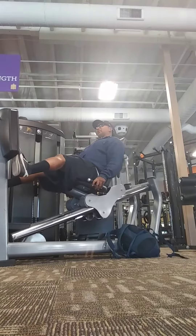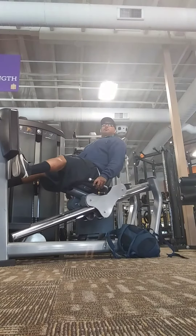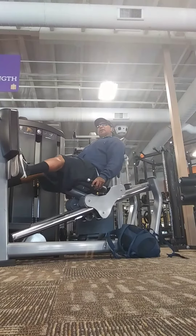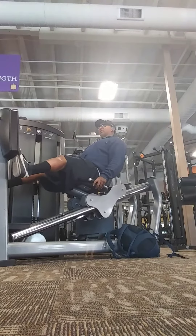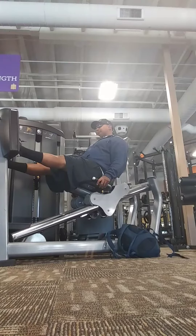I noticed that when we spread the feet apart for calves, it works the inside muscle. Not just because it works the inside muscle, but it's real security. Leg in — it gives you more of the inside muscle. So that's what I was doing here.